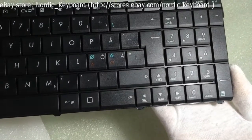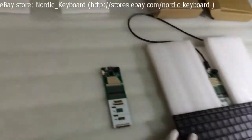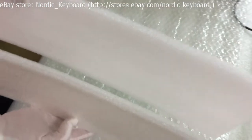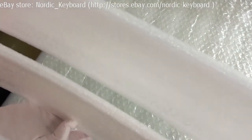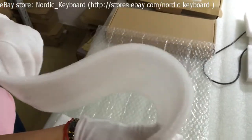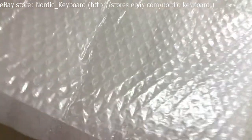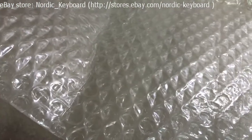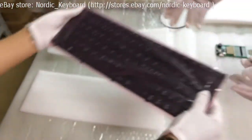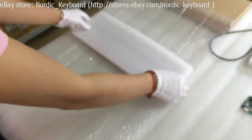Now we come to the packing part. See our packing material — protective foam, very thick and very soft. We also use one bubble sheet. Let me show you how we pack our keyboard using this material to reduce damage during delivery.